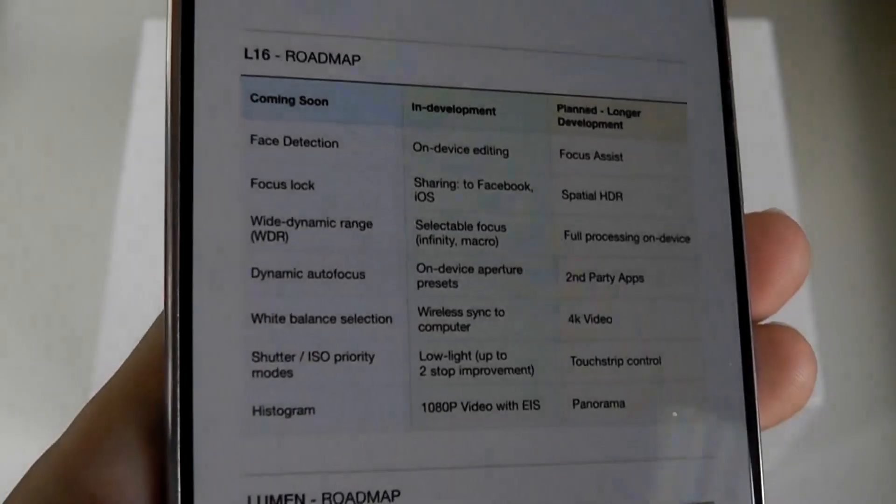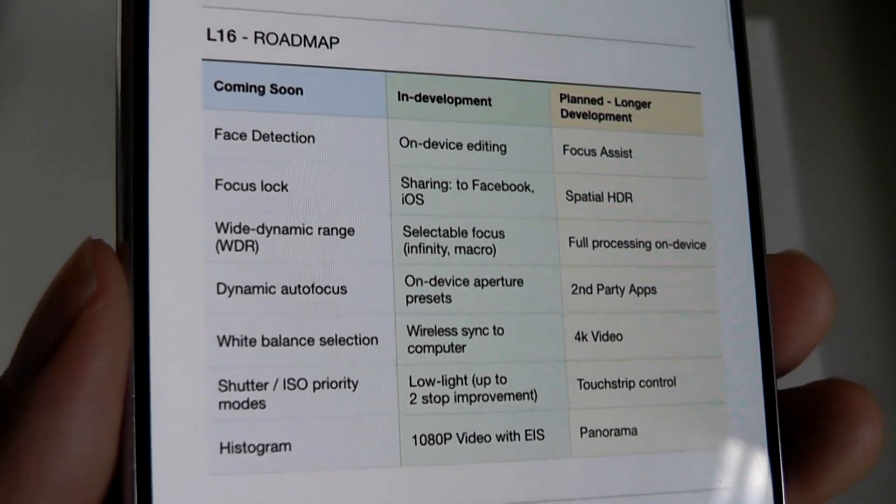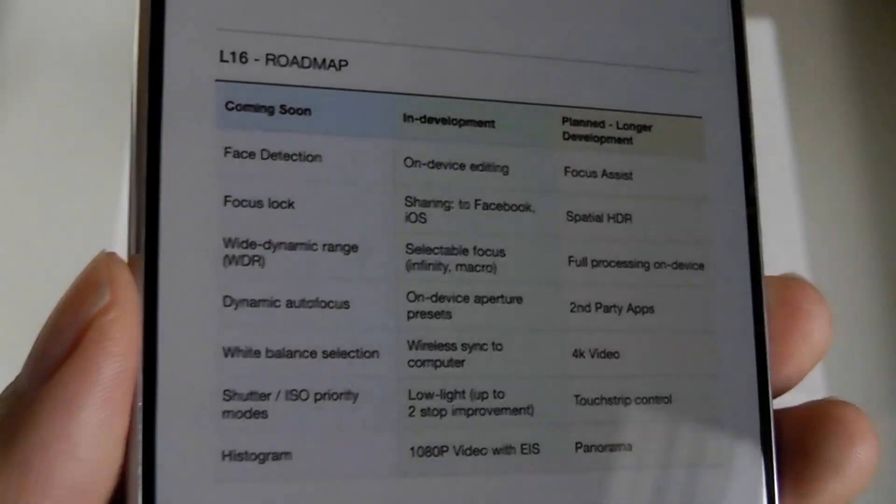Which unlocked functions like video recording, as well as on-camera editing, and all of that resulted in slightly better performance compared to when the L16 was first released.